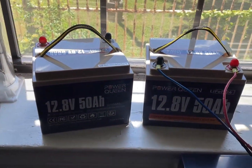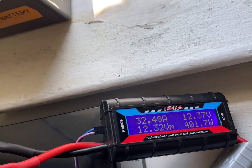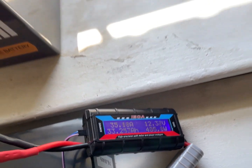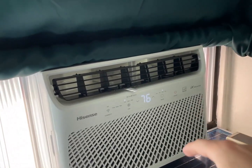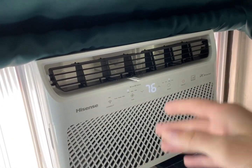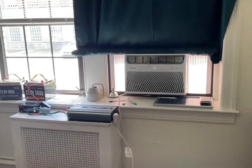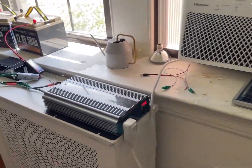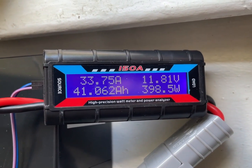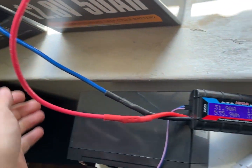We might reach two hours on one of these, but it's a bit of a warm day — not scorching, but warm. Sometimes on a slightly warm day I can have it on low and it'll cycle on and off, but right now it's just staying on low. It's now been an hour and a half. Voltage is dipping, 41 amp hours. A little bit warm — that's to be expected.